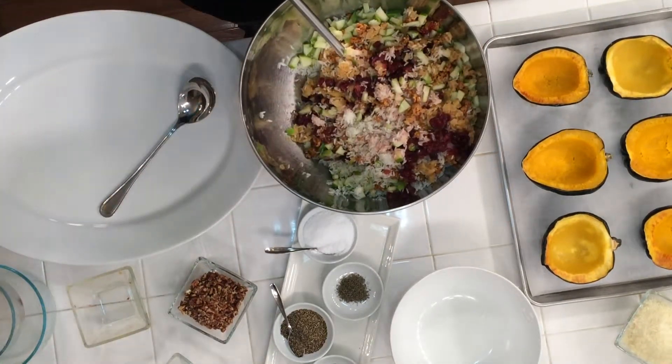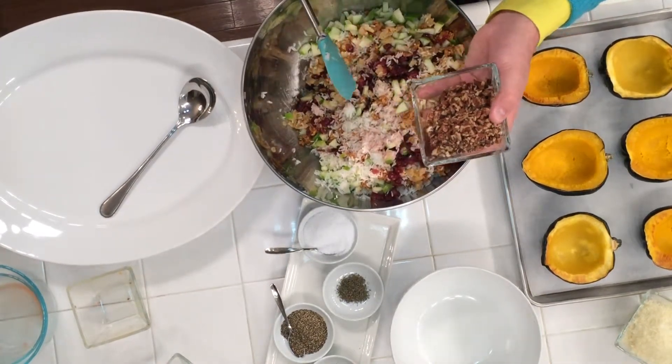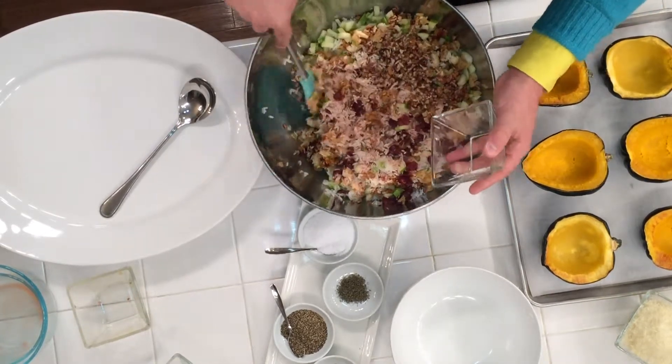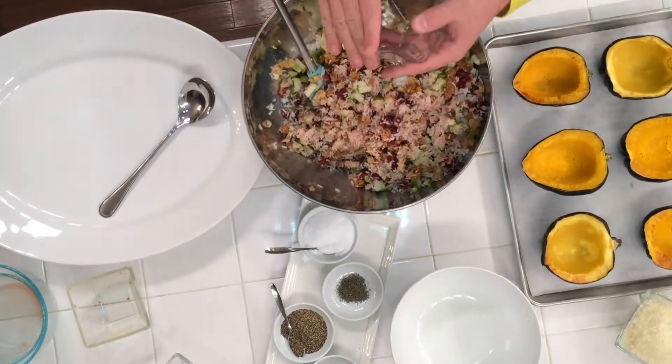This is my favorite go-to stuffing. Here we have one cup of diced pecans. This is going to add a little bit of flavor but also texture — a dimension of different texture to this stuffing.